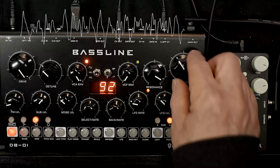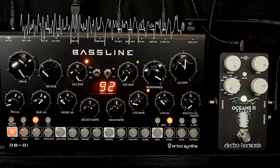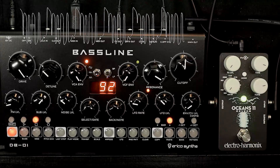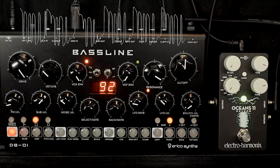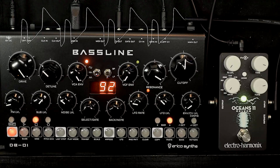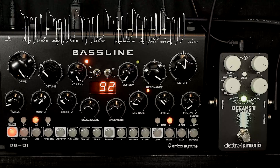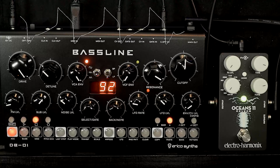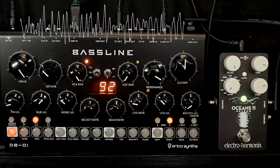Now if we draw back the curtain and see what we're really listening to — the raw DP01 signal — which has its own beauty. And as the different waveforms cycle through, you get vastly different sounds.